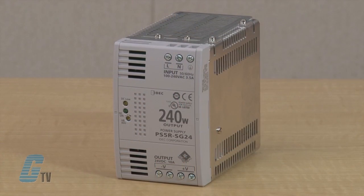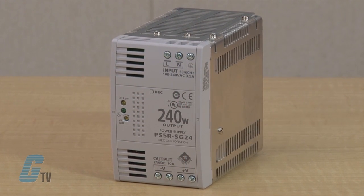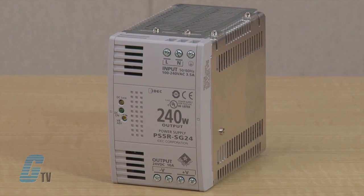In the 240 watt models here, there is an extra set of output terminals added for your application needs.